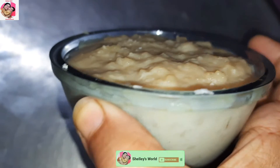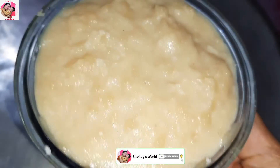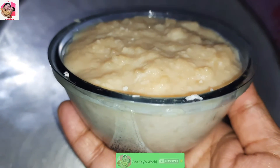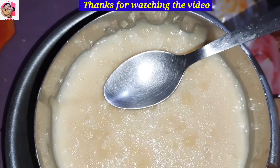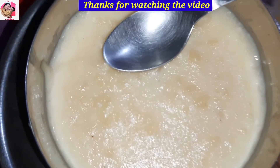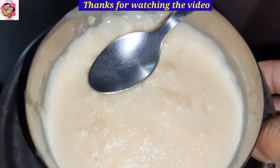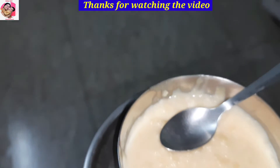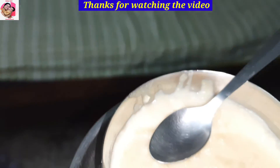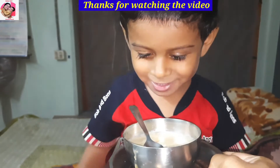It is very tasty — please give it a bite. If you want to eat it, I guarantee it. If you liked this recipe, please like, share, comment and subscribe. Make this recipe for the winter season and give your family a treat. Bye bye!